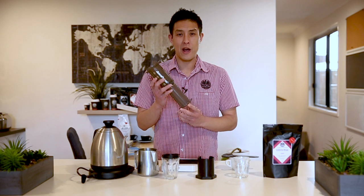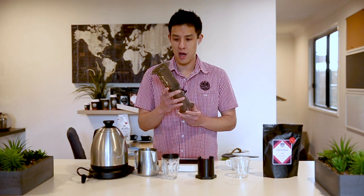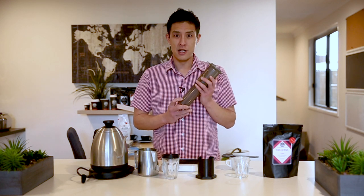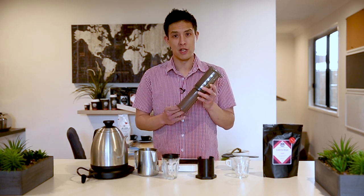Now, this contraption — for those who haven't used this before — it's very simple, very durable, and allows you the convenience of being able to brew a coffee anywhere in the world, whether you're at home, work, traveling, camping, wherever you may be. It is very versatile and very sturdy. And because of this, there are many different methods and brewing recipes out there available that you can use.